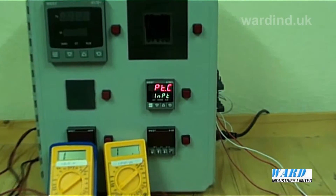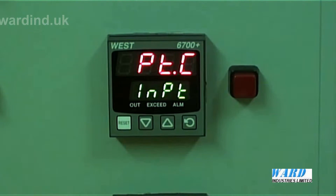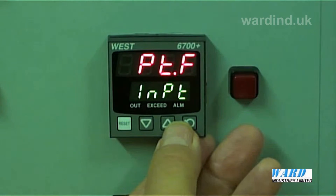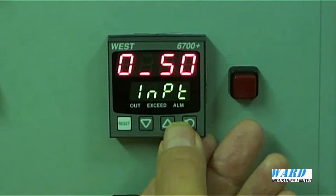This is where we can select the type of input. This unit has already been configured for a PT100 input signal, but here are the other types of inputs you can have: 0 to 20mA, 4 to 20mA.